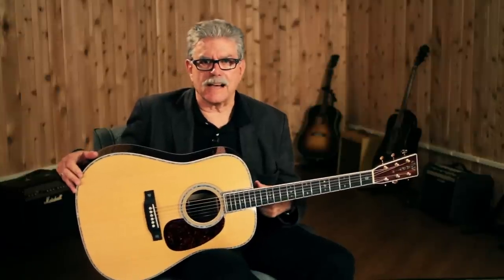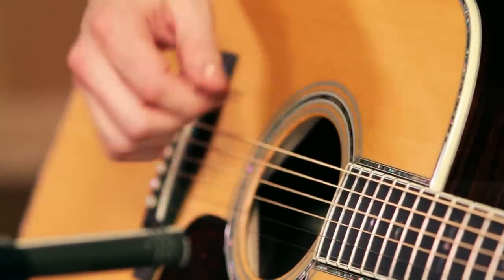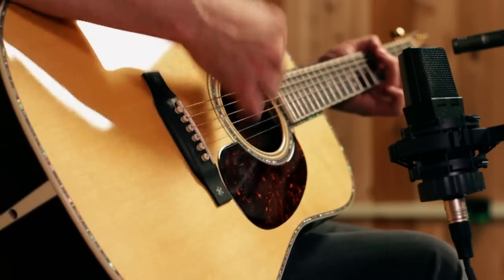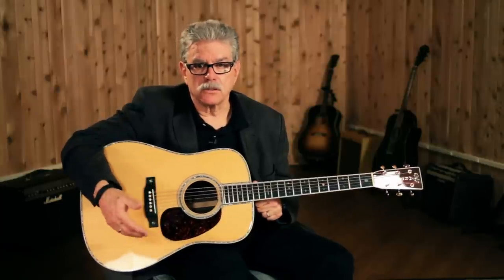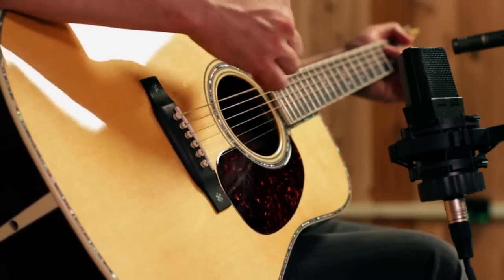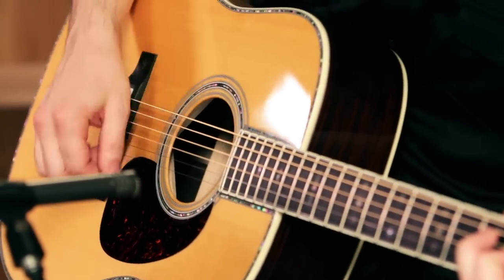Inside the guitar we'll find scalloped and forward-shifted bracing. The bracing under the top is what keeps the string tension from pulling the top off the guitar. The spruce top is a soft wood chosen for its vibrational and tonal qualities. With 170 pounds of pressure pulling on it all the time, without proper reinforcement inside it will pull up and pull off. The Martin X bracing pattern is one of the most commonly used, and this one is forward-shifted a little bit. The braces are carved by hand to lighten their mass so they do not detract from the top vibration — it's a very delicate balance. Not enough bracing and the top fails; too much and it mutes the sound.